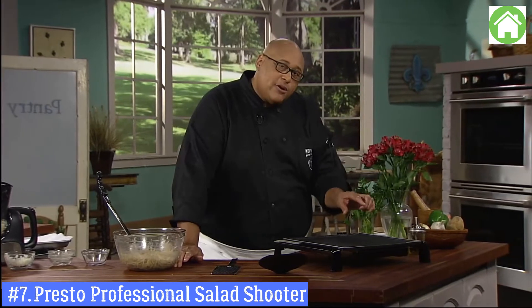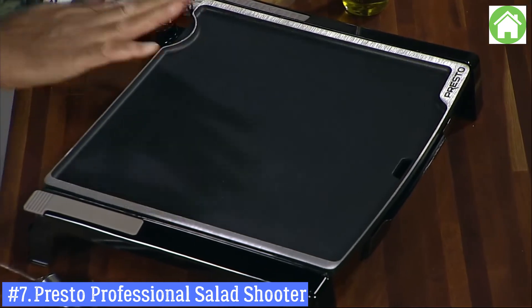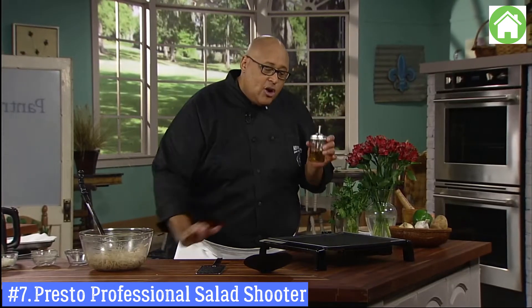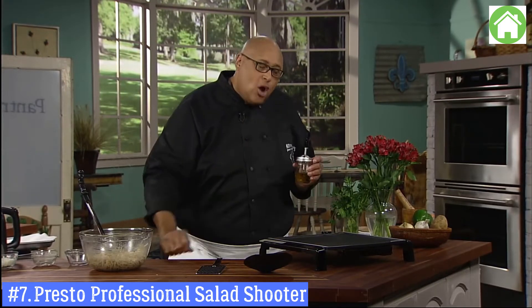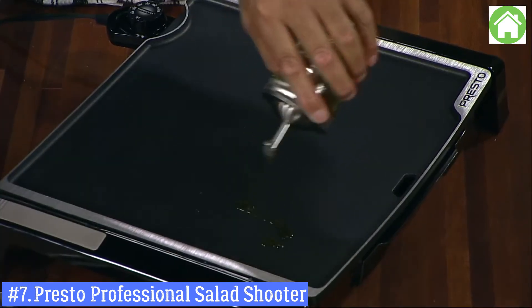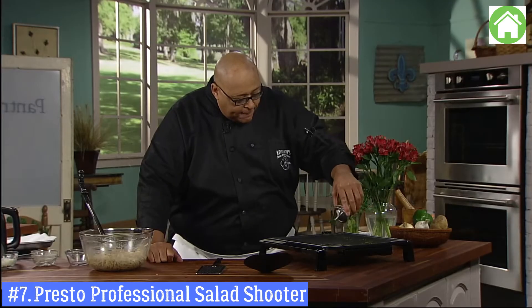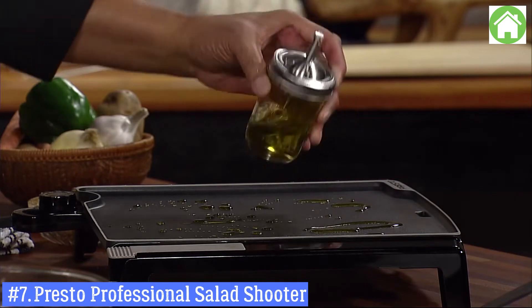I've set the temperature at 350 degrees and am using it on a flat surface. Even though this is nonstick, for these potatoes I want a little bit of oil — I'm going to use a little olive oil and just drizzle it on. It mostly gives us a nice flavor.